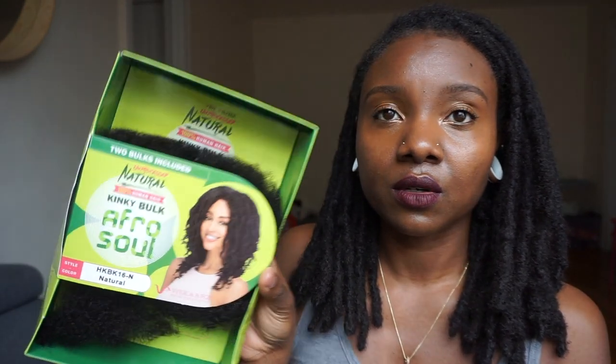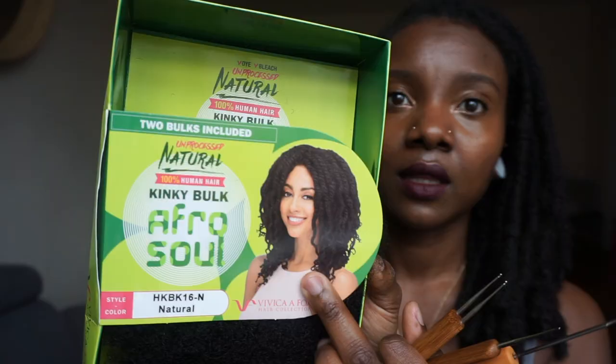First, you'll need a pack of afro kinky human hair, or whatever hair texture your hair is. Obviously my hair is kinky, so I use afro kinky human hair. This is the brand I decided to use. This is how much hair I had left — it came with like two bundles but I have a lot left. I keep it on hand just in case I need to do any kind of repairs.